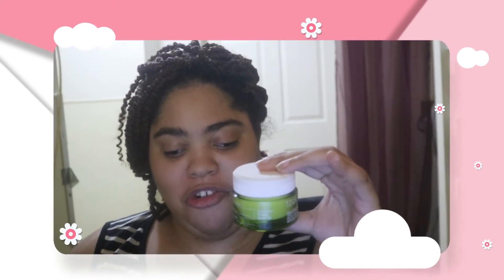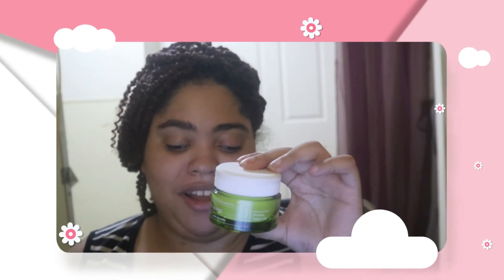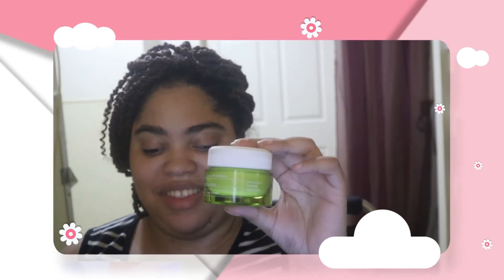Our next product is Corise — I never know if I'm saying this brand correctly, but I've tried a lot of products from them. This is the Corise Santorini Great Poreless Skin Cream. It's a lightweight gel moisturizer that blurs pores, controls shine, and hydrates skin all day using a powerful blend of hyaluronic acid, salicylic acid, willow herb extract, and the antioxidants of Santorini grapes. This retails for $30. It smells like a natural, unscented lotion — you can smell the ingredients but there's no added fragrance. It doesn't smell bad though.